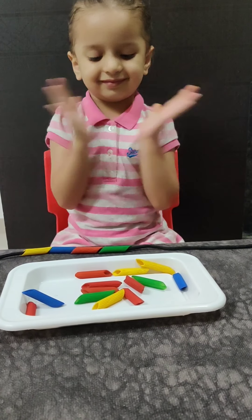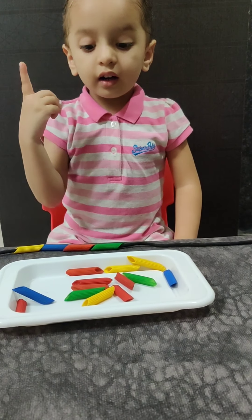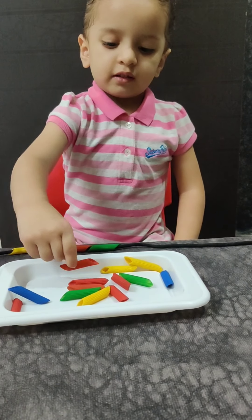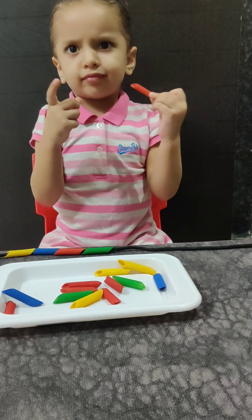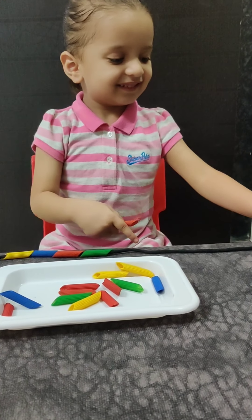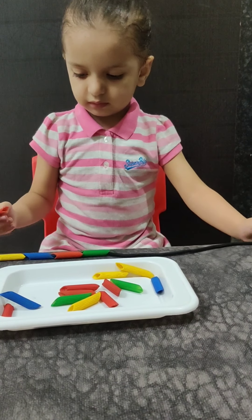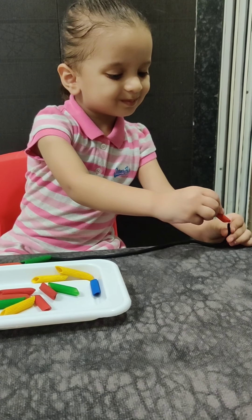Wow, seems to be a nice necklace. And the next one is? Orange. Good job. What is orange color called in Hindi? Red. Very good.